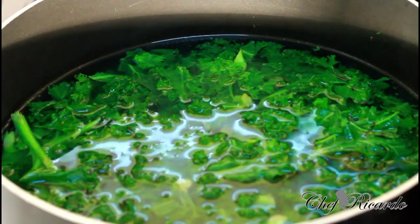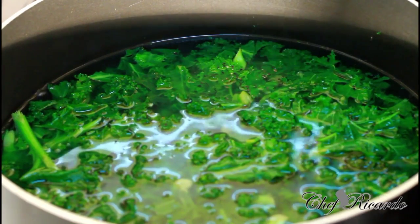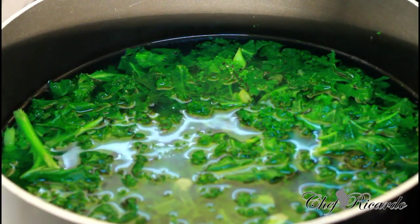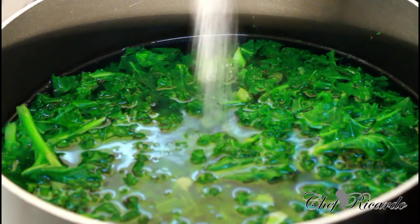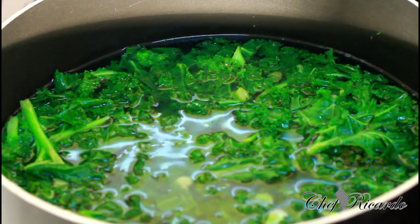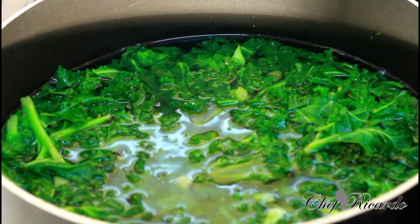You don't have to do what I'm doing, but if you want to, you can. You can put a little pinch of pepper in the water, and also a pinch of salt. And also, you can put a pinch of olive oil. Lovely.